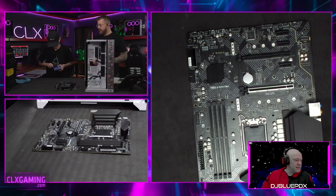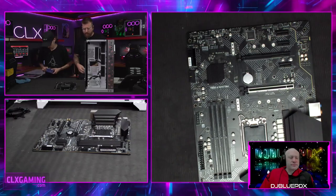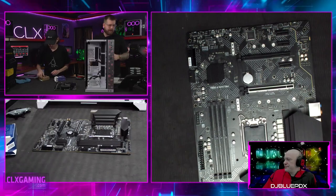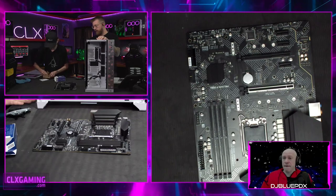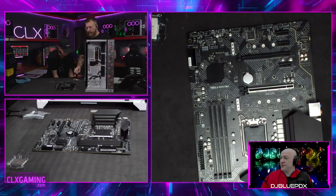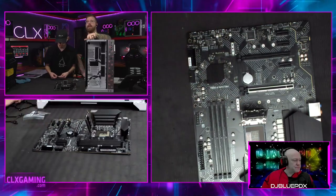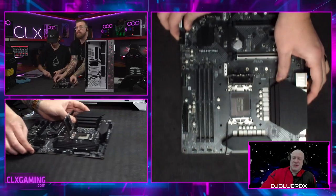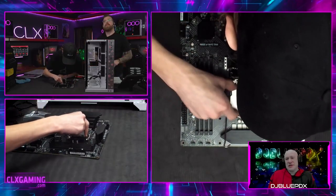Hayden's opening the processor right now. We're using a 360 CLX Quench AIO — our liquid cooler — so we'll have three 120mm fans on it. We kind of build the board and for this one we'll have the bracket on the board before we put it in the case. So Hayden's lifting up the processor cover right now. This is an Intel Core i9-12900KF — let's talk about the different letter designations for Intel processors.